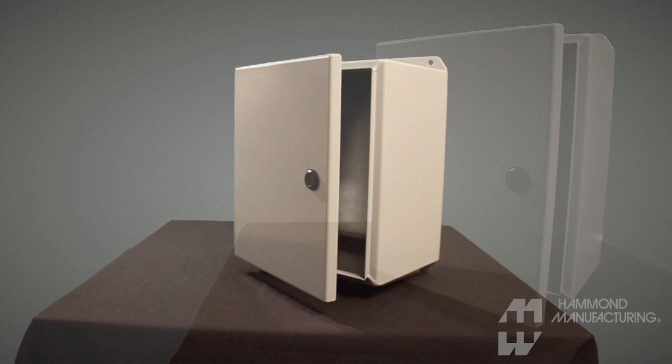Hammond Eclipse Junior Enclosures, also known as the EJ Series, are ideal for numerous applications, such as instrumentation enclosures or industrial junction boxes.